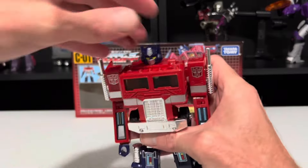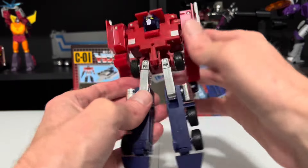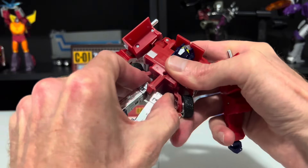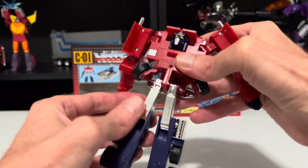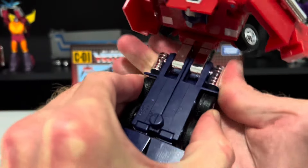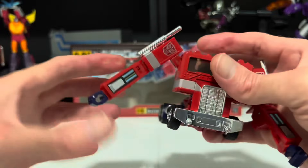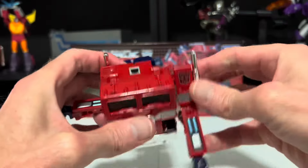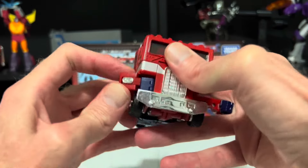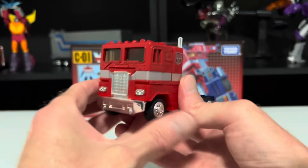Now let's go ahead and transform him. Start by flipping his head back, then bring down his feet and turn them around. Get these wheels out of the way, then clip the hips together and make sure everything is nicely centered. Bring the legs up and set them on the little rests, then clip the legs together. Move the wheels back into place, then swing the arms back, move the hands in, and swing the forearms in. And there he is as a Mack truck.